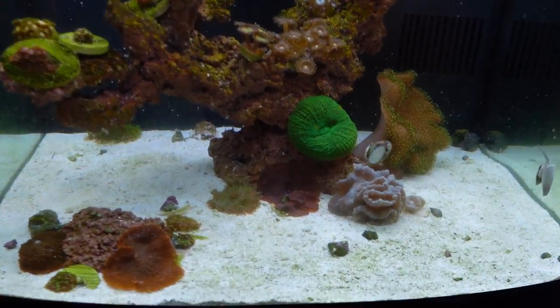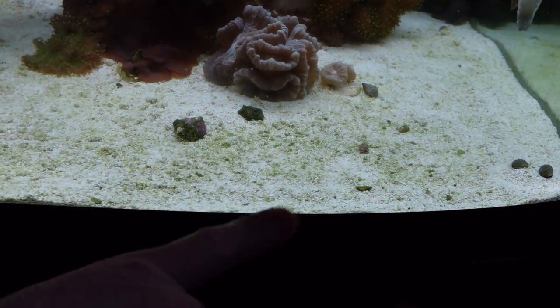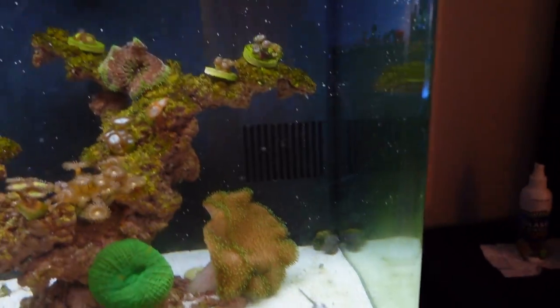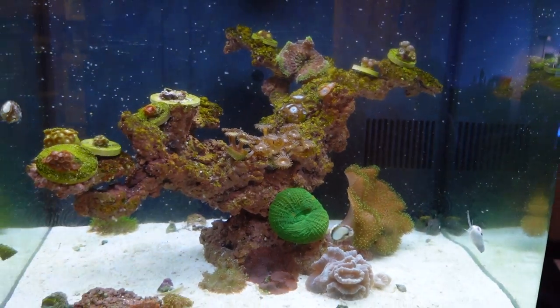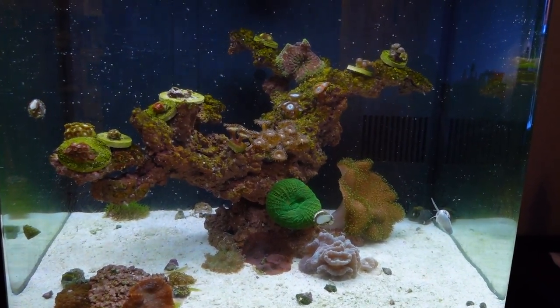Surprisingly, it's nice and clear, and it's really great because biological filtration is key — it's what I always harp on. There might be some green on the sand bed, but I've been feeding and dosing live phytoplankton, which is what I also think is on the glass. But it's actually going really well. Without further ado, let's just see what's going on filtration wise.